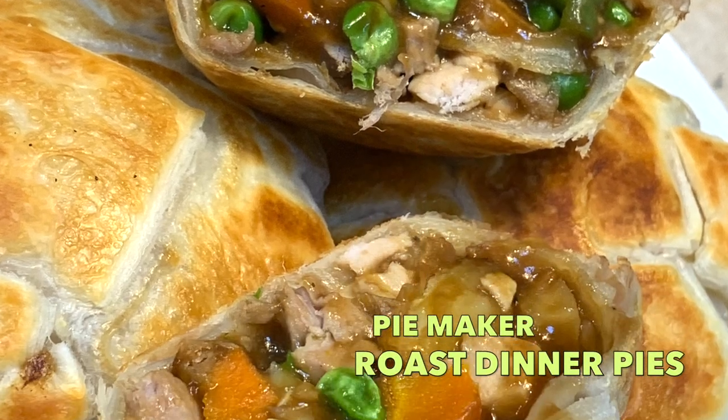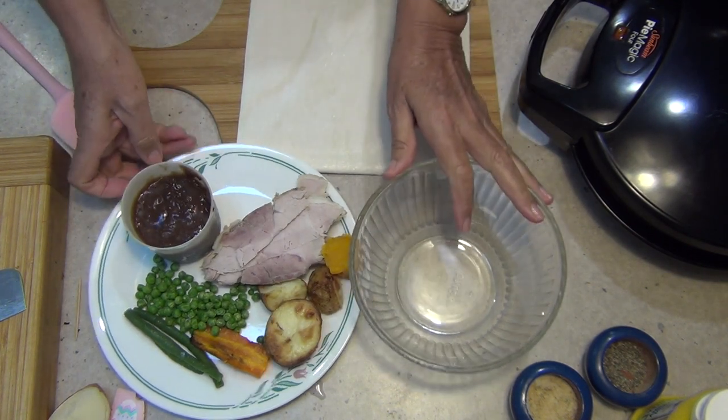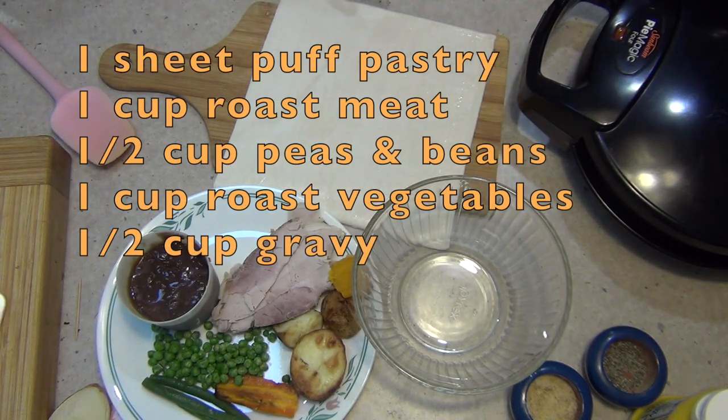Hi and welcome to Cheeky Richo Cooking's Baked Dinner Pies. We had a baked dinner last night and I purposely made extra vegetables specifically to make baked dinner pies for lunch today. I've got no problem with leftovers, but these are a great way to use them up.